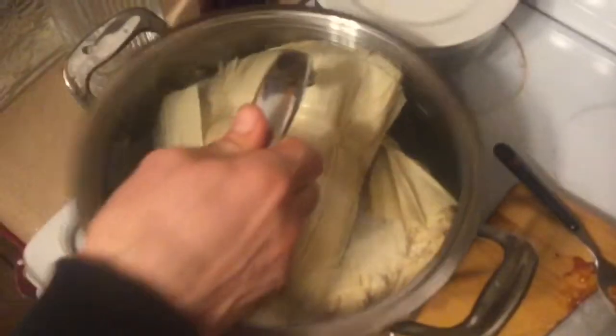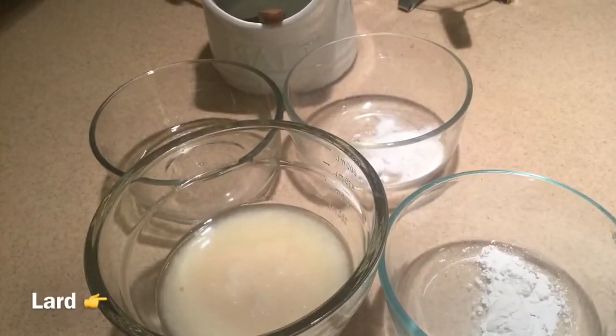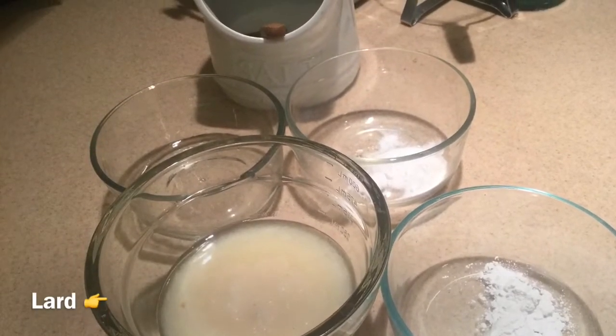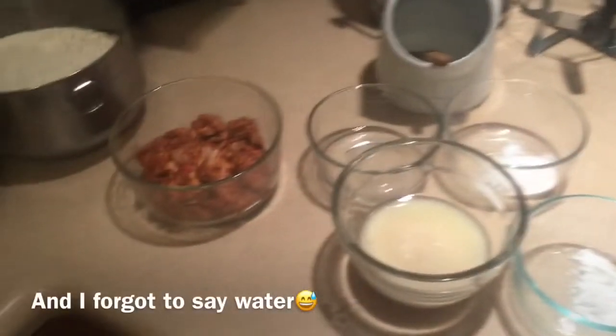Now you need to take the corn husks and soak them in water. Now you need to take lard, baking soda, baking powder, and salt. These are all going to be ingredients for the masa mixture that we need for the tamale.